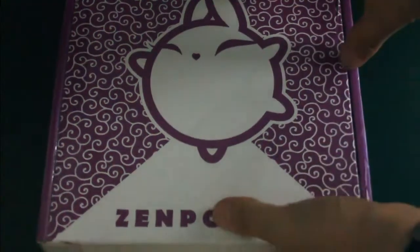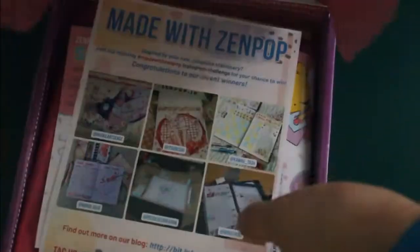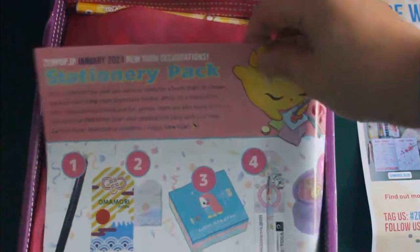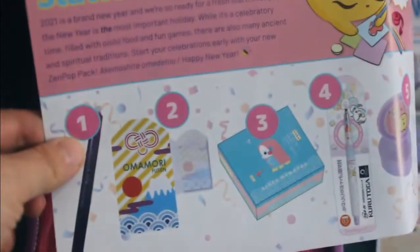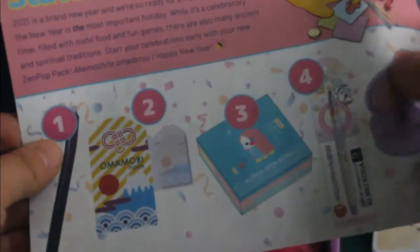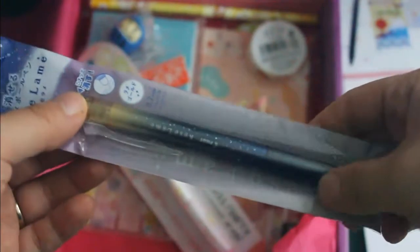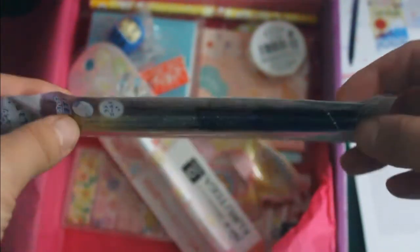They have a theme each month, and this time it's New Year Celebrations. There's an info sheet about all the things that are in this box. There are always 10 items. Let's start with number one: an erasable Kizilame ballpoint pen, which is this one. It's really pretty. And then we have a notepad.